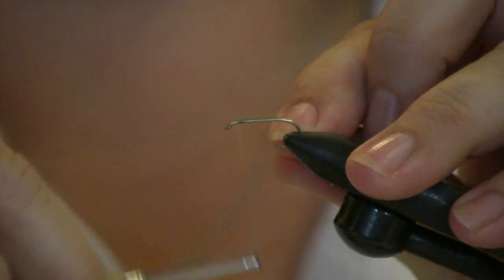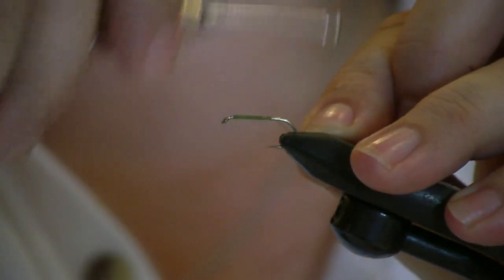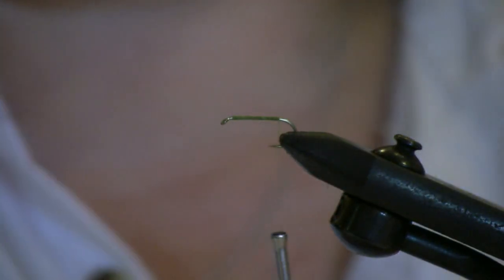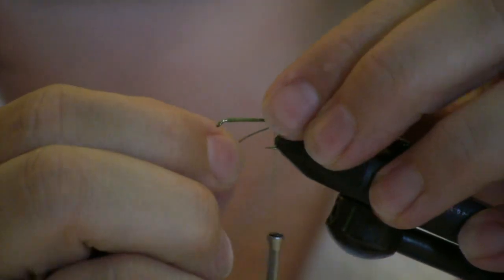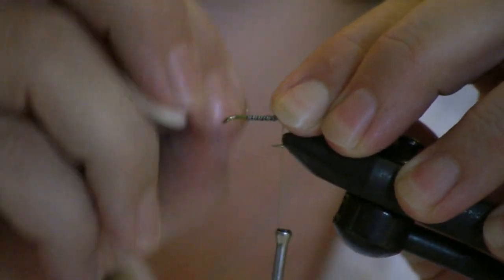I'm going to go ahead and start my thread and lay down a good thread base. So this little brim book bug will sink well, I'm going to apply lead onto the hook and just spiral it around. The nice thing about lead is it will pinch off very easily when you're done.